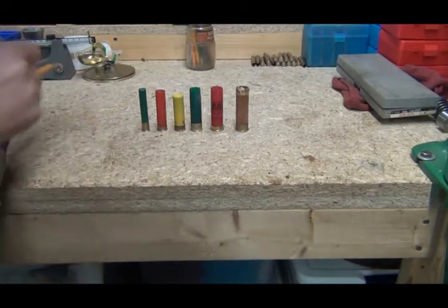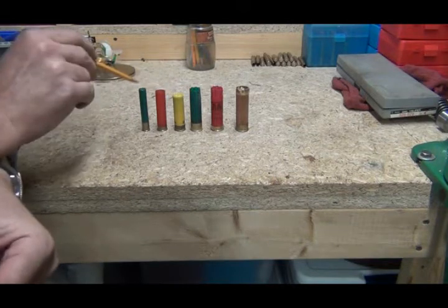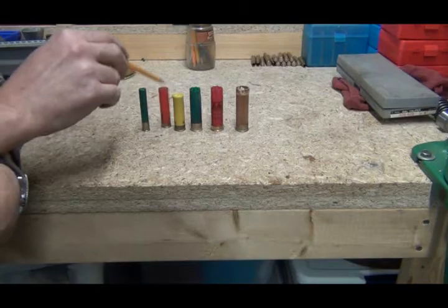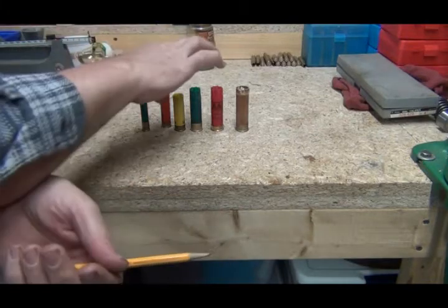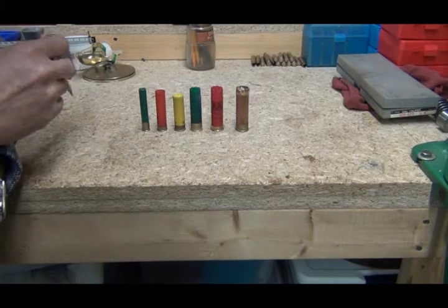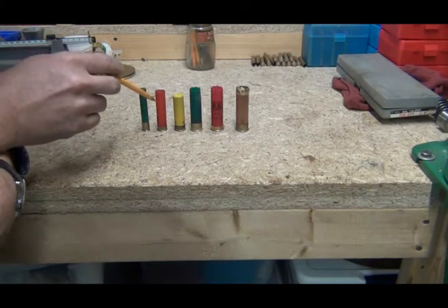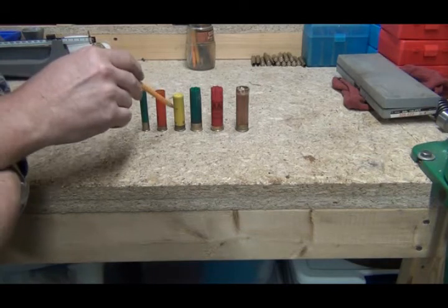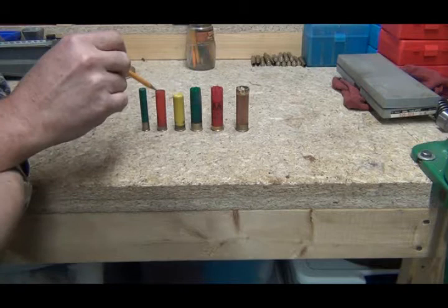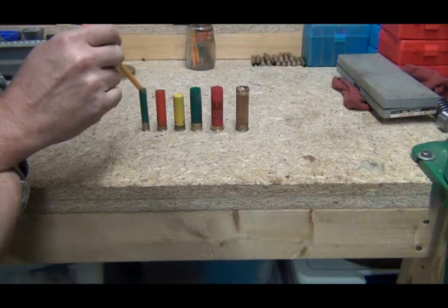Right here are shotgun shells. Generally when they're loaded, like these two, they're called a shotgun shell. When they're empty and they've been fired, we generally call it a shotgun hull or a shot shell hull. What we've got is a 410, a 28 gauge, a 20 gauge, a 16 gauge, and a 12 gauge. There are some other shells but you're generally not going to find them.